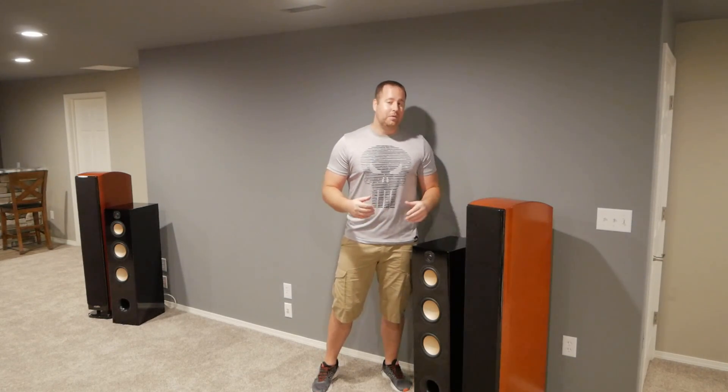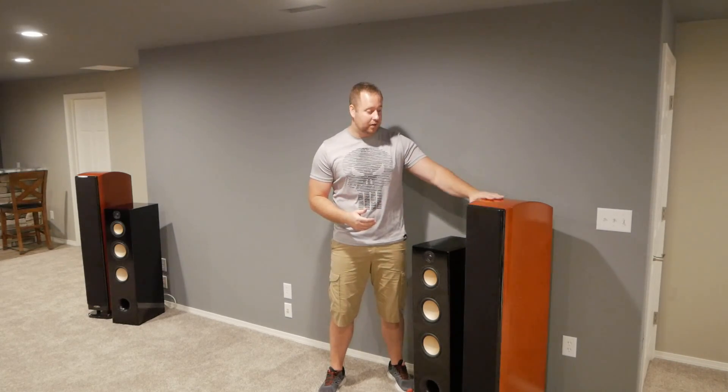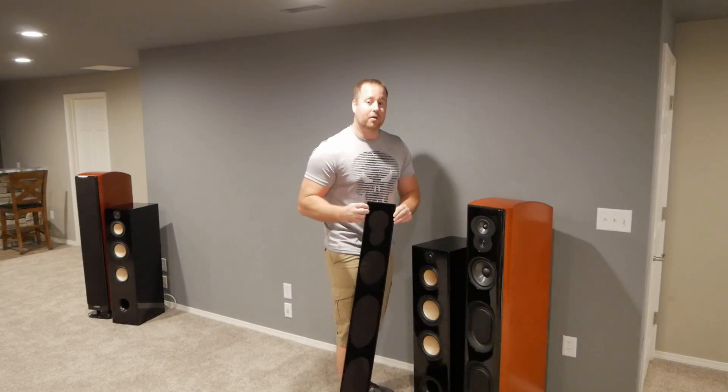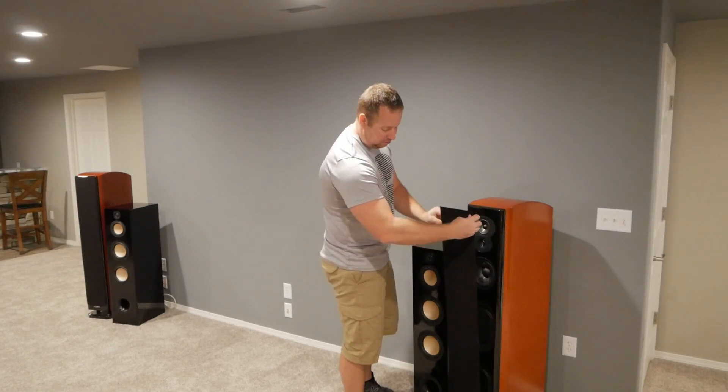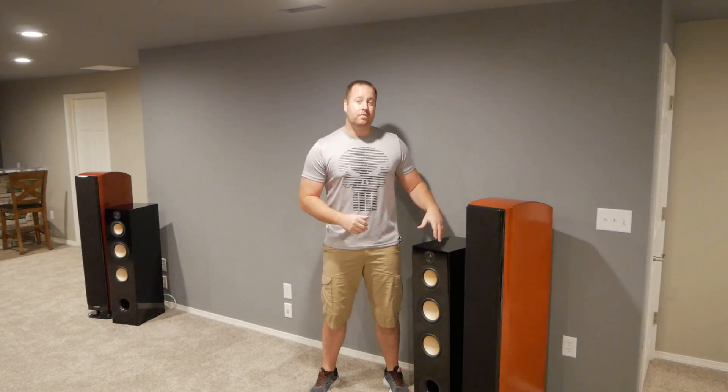So how can a $300 speaker compete with a $1,000 speaker? Because you're only spending money on the components — the woofers, the tweeter, and the crossover components. Everything else is up to you to make. You're not paying for the manufacturing, you're not paying for the finish work, you're not paying for the fancy magnetic grill, and you're not paying to ship a big hundred-pound bulky item.